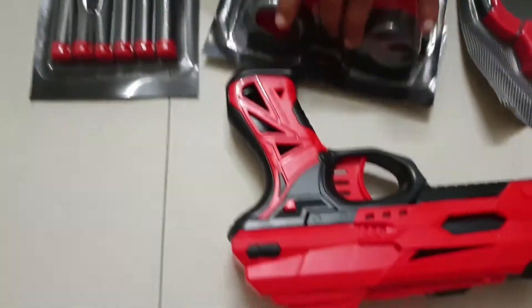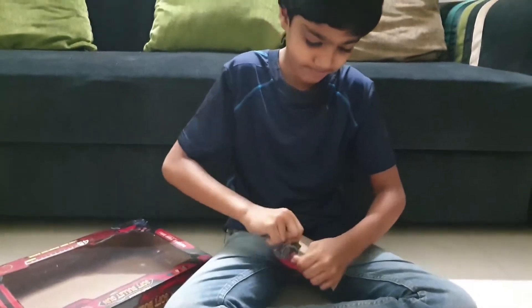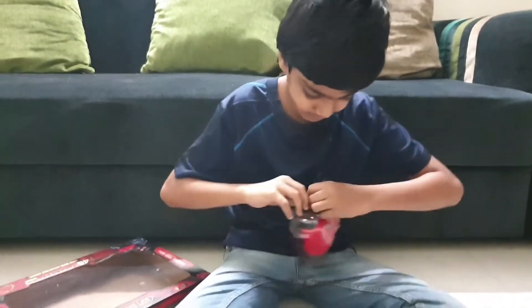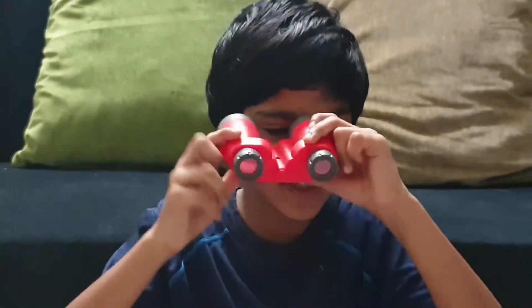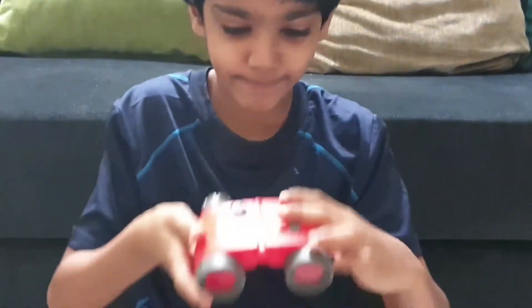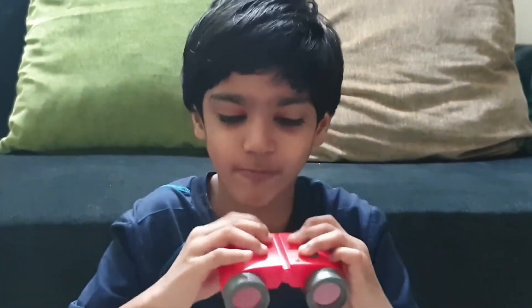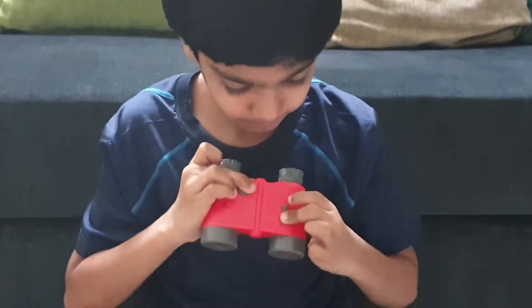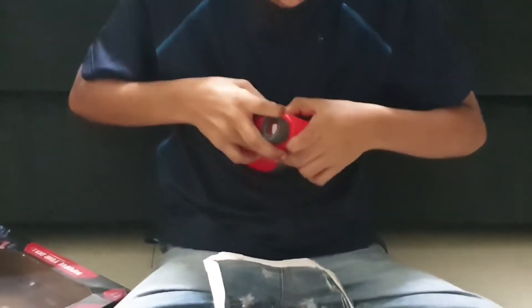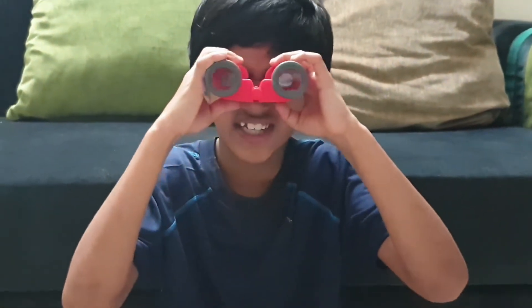Now, first I am going to open the binoculars. We can see like this, and we can — if we want to read it, we can see like this also. And what is this? We can see like this.